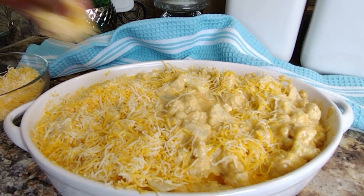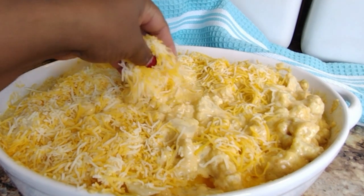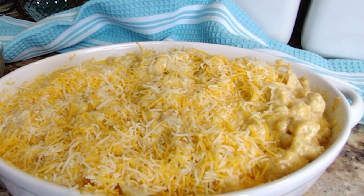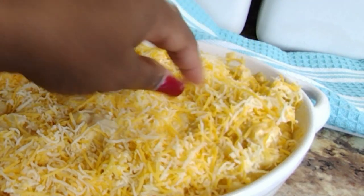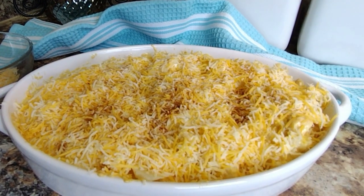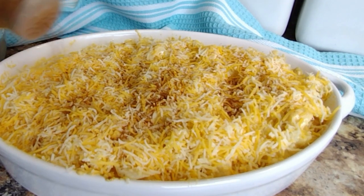Wow, look at that, guys — this is cheese heaven for real! I love my mac and cheese to be creamy and cheesy, and this is it right here. Sprinkle some paprika over the top just for visual appeal and to add a little color.